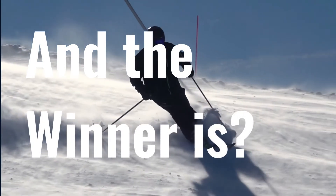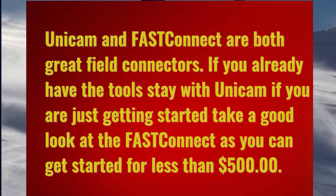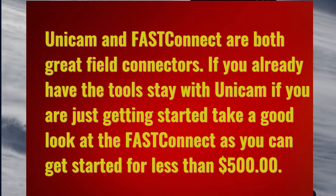And the winner is — the Corning Unicam and the AFL Fast Connect are both great mechanical field connectors. If you already have the tools, stay with the Unicam. But if you're just getting started, take a good look at the Fast Connect, as you can get started for less than $500.